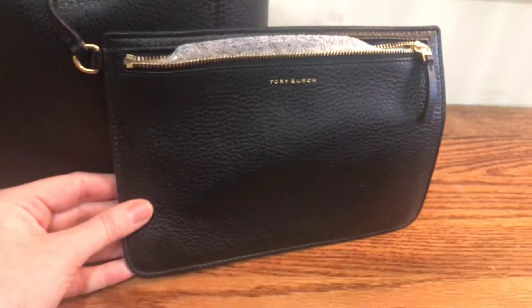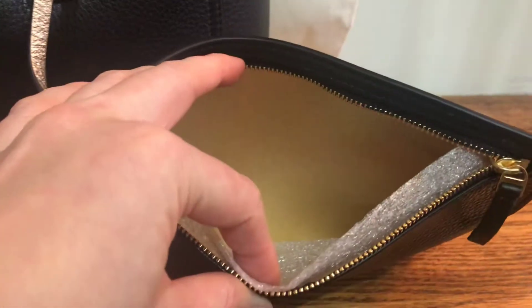It comes with an inside pouch that you could use alone or to store your valuables more securely, with the Tory Burch logo on the front as well.